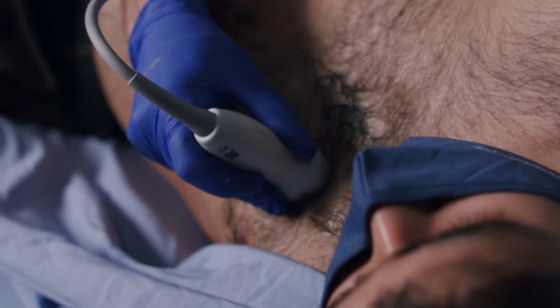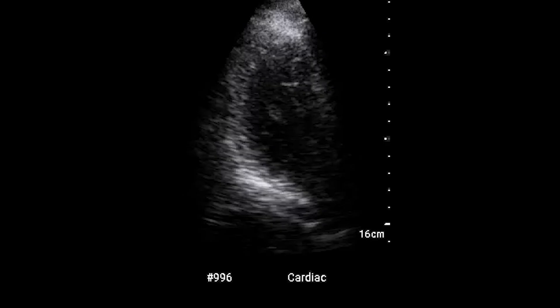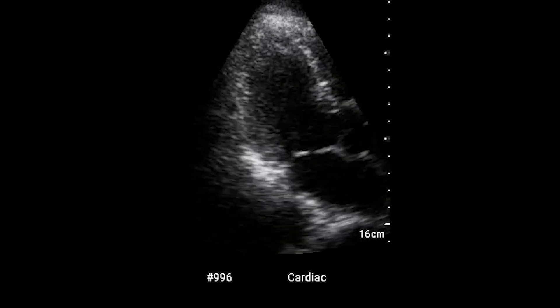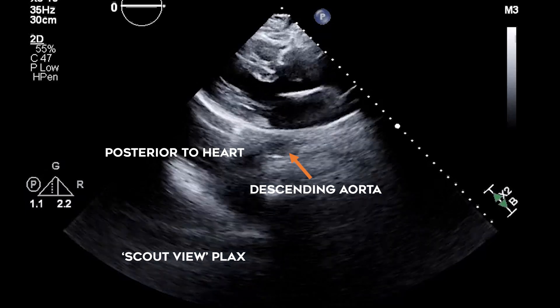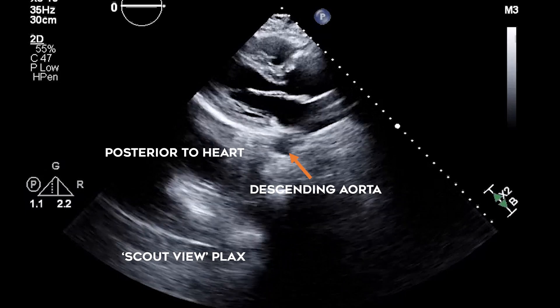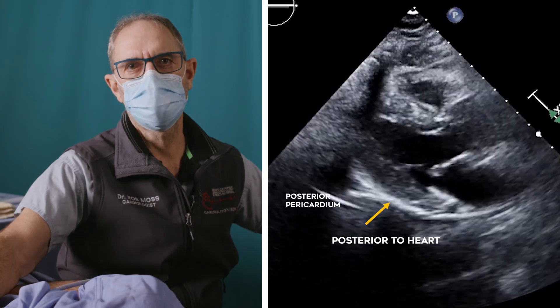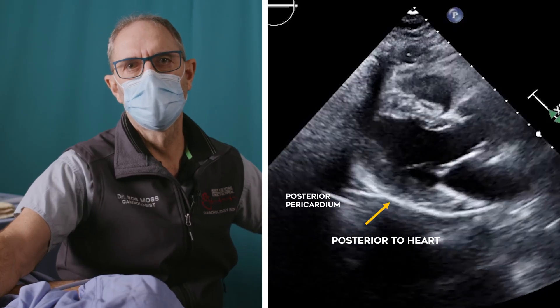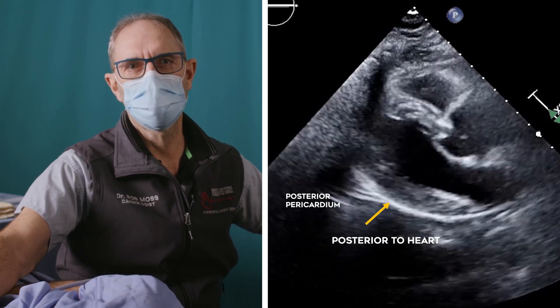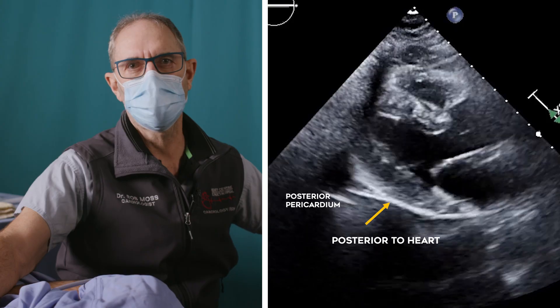The septum should be relatively horizontal. If you slide too far caudal, you will see that the heart appears smaller and the septum becomes more vertical. It's usually a good idea to start with a maximal depth setting. This helps to visualize structures posterior to the heart, such as a left pleural effusion. Once this so-called scout view is obtained, the depth is reduced so that the heart and the descending thoracic aorta are seen on view.